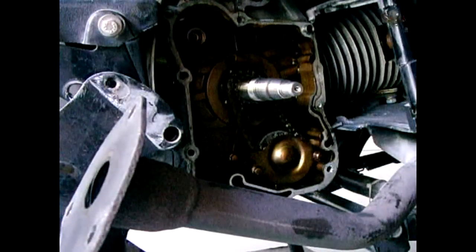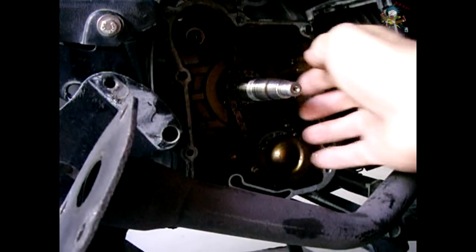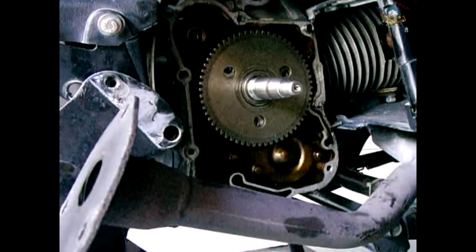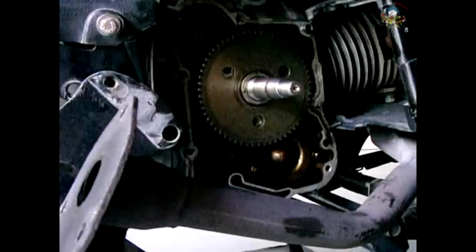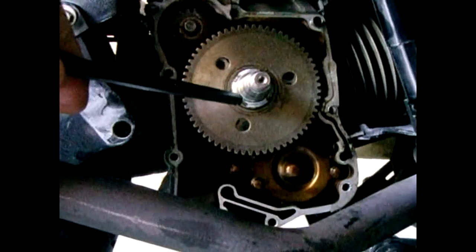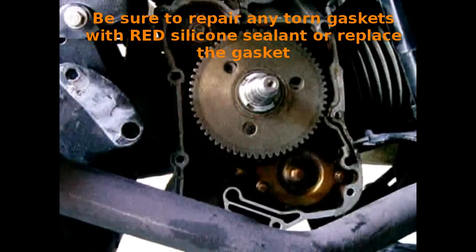The next step is to reinstall the starter clutch. Make sure the keyway on the starter clutch lines up perfectly with the key on the crankshaft. Reinstall the washer, then reinstall the nut — to tighten you go counter-clockwise. The lock ring is on the starter clutch and I installed the gear into the starter. I'm going to clean up the gasket areas and apply some red RTV — a thin film — and bolt everything back together.